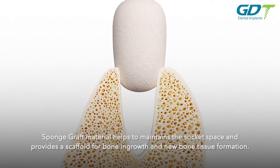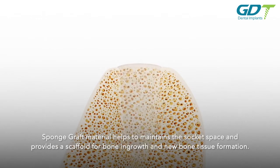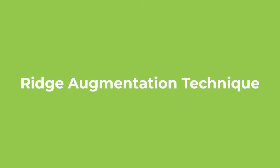Sponge graft material helps to maintain the socket space and provides a scaffold for bone ingrowth and new bone tissue formation.